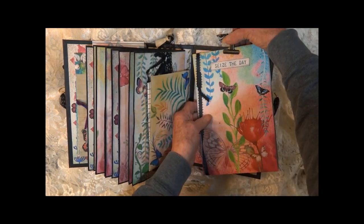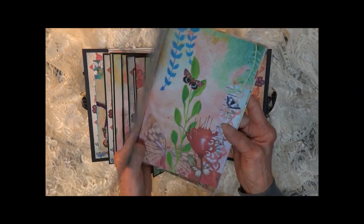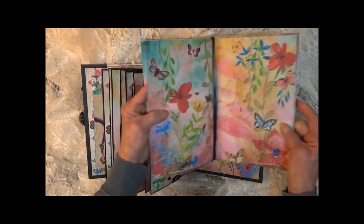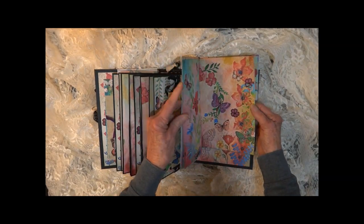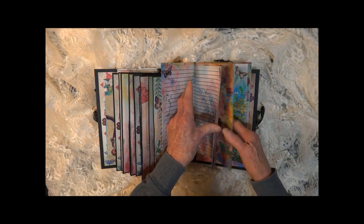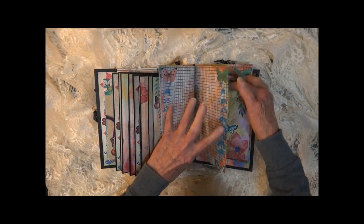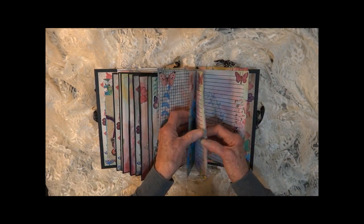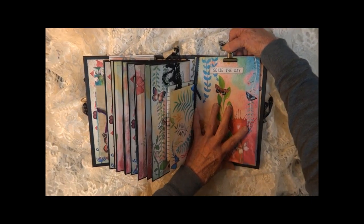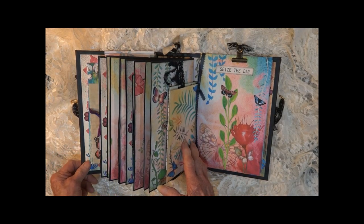This is the back — the inside back. It says 'seize the day.' This is your actual journal, with lots of decorative pages tied with satin ribbon so you can remove the pages if you'd like. You can open it to the center and slide more pages under the band. It's got some decorative edges and lots of pages, and it holds to the back with this clip. That completes the tour — thank you so much for joining me.